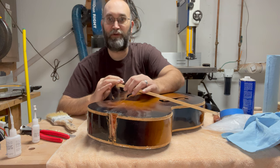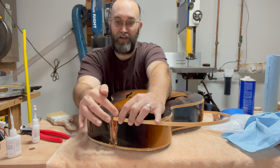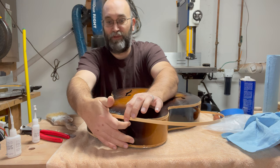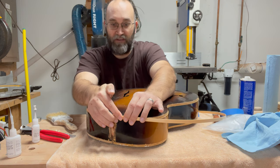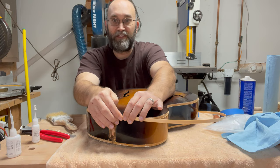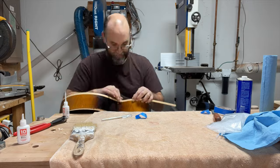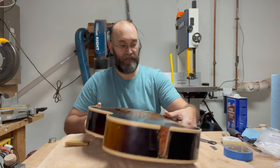Binding the body is effectively the same process as doing the neck. I'm going to start up by the neck joint, tape it down very gently to get it started, and just like the neck I have to be really careful not to drip glue everywhere. If glue runs out the bottom there's really no way to scrape it off without taking off all the lacquer. So I'll take my time going around, do the top, then of course the back.